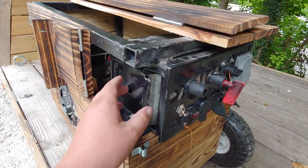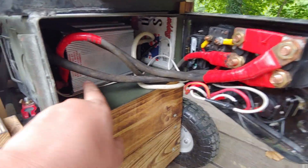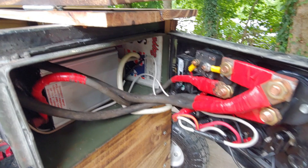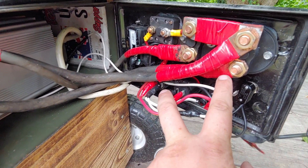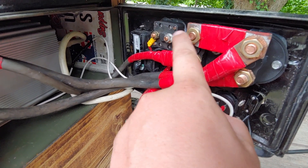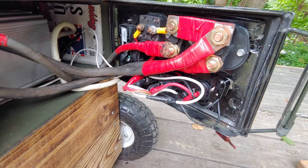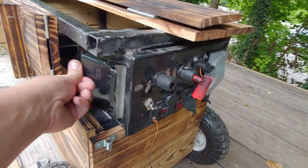I'll pop this little side hatch open to show you the inner workings. We've got our Jupiter 1000 watt power inverter in there, and that goes over to the outlet on the front. We've got battery voltage in and alternator in on one disconnect. This bar goes across to the other one and goes to the inverter for power. We've also got a jumper wire that runs the switch for the accessories on the front, and our volt gauge.